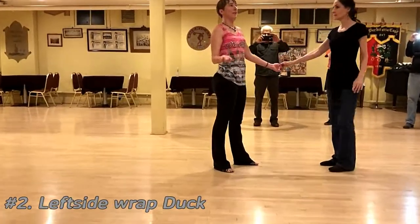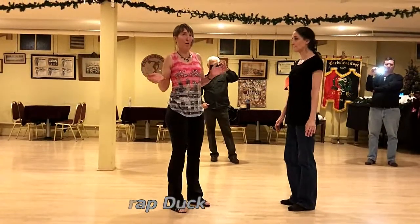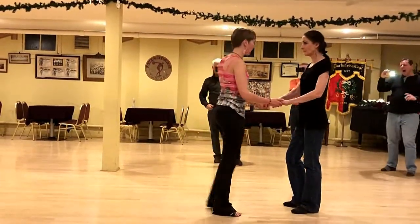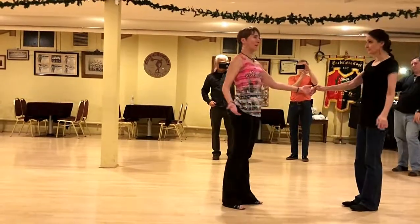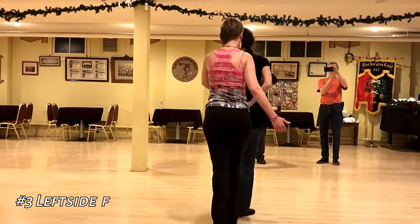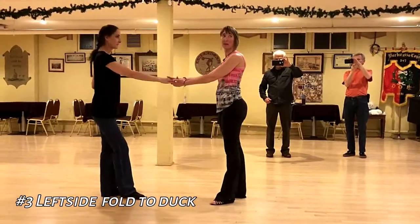And again, to lead a duck, she does need to feel a little bit of this pressure on her back or on her side to feel that she's being guided to do a duck. The third one is based on a fold. One, two, three, and here you go home to the armpit and then you purposefully trace down her arm if you want it to be done.